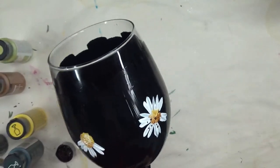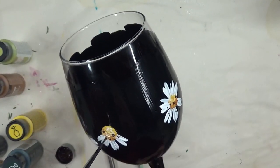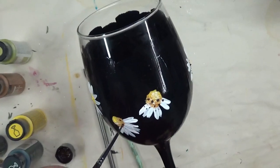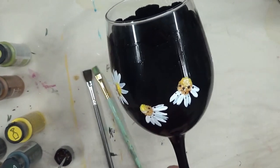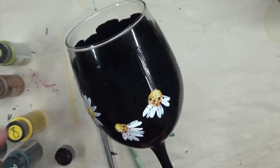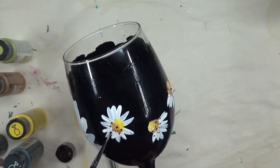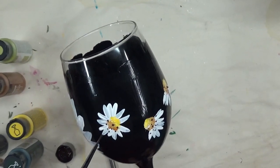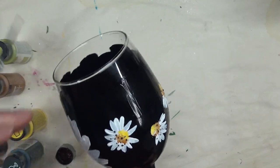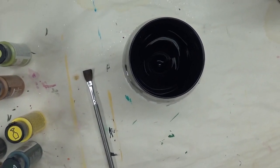I like Folk Art Enamels for glass painting. If you're using something else, put that in the comments below — I'd love to hear what your favorite paint is. Let me know if you've ever tried the Folk Art Enamels and why you prefer what you're using. I've tried a lot of different paints and this is my favorite, but I haven't tried anything new lately so there could be other things out there I'm missing.